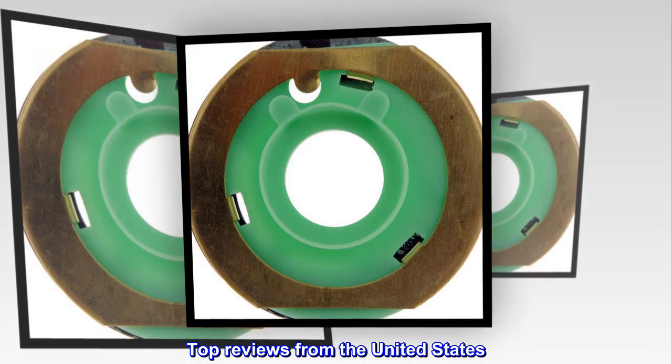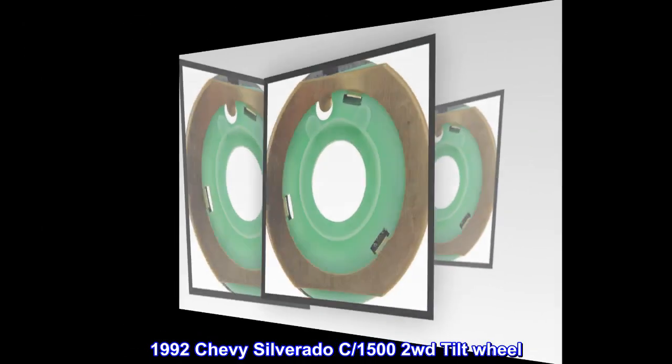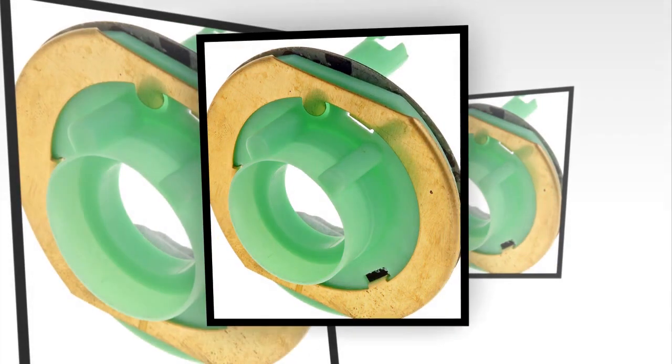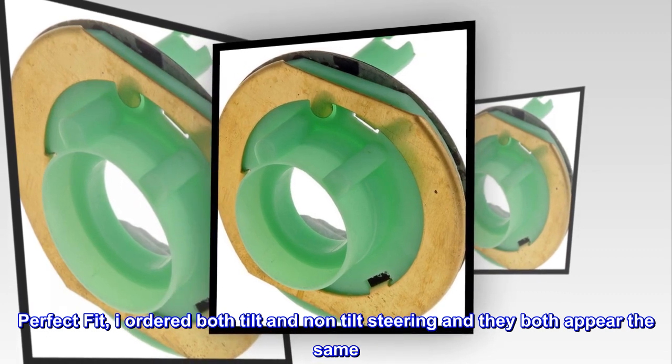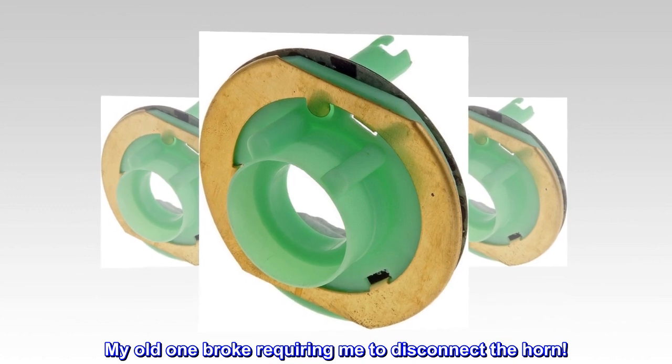Top Reviews from the United States. 1992 Chevy Silverado C-1502 WD Tilt Wheel. Perfect Fit – I ordered both tilt and non-tilt steering and they both appear the same. My old one broke, requiring me to disconnect the horn.